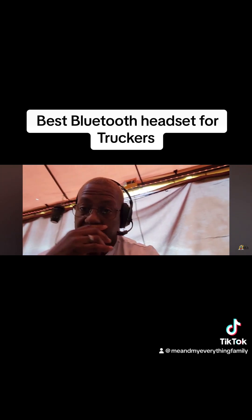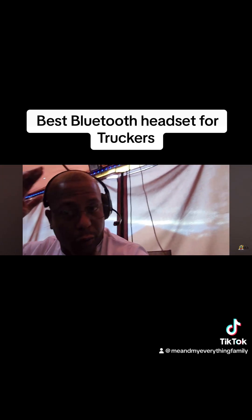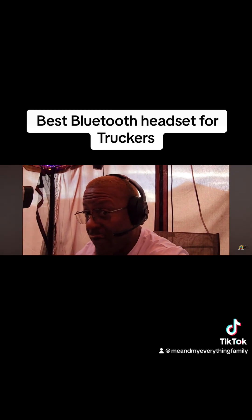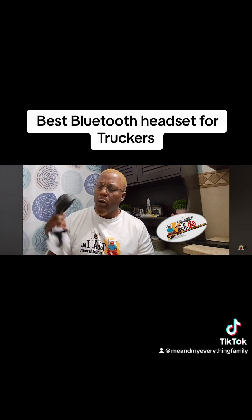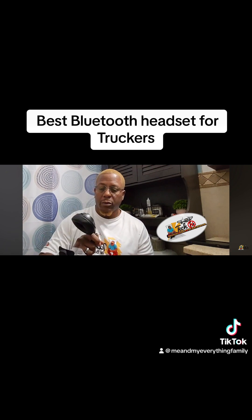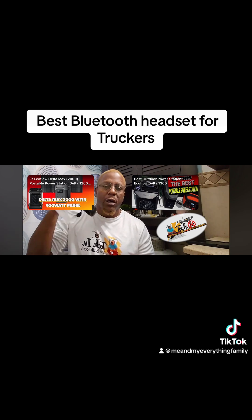They feel pretty good — light and comfortable. Style-wise, it's not super stylish, but if you're using your hands all day, like truckers, this is perfect. You can definitely walk around with this on your head all day. I brought mine to the gym and tried them out — definitely a head turner.